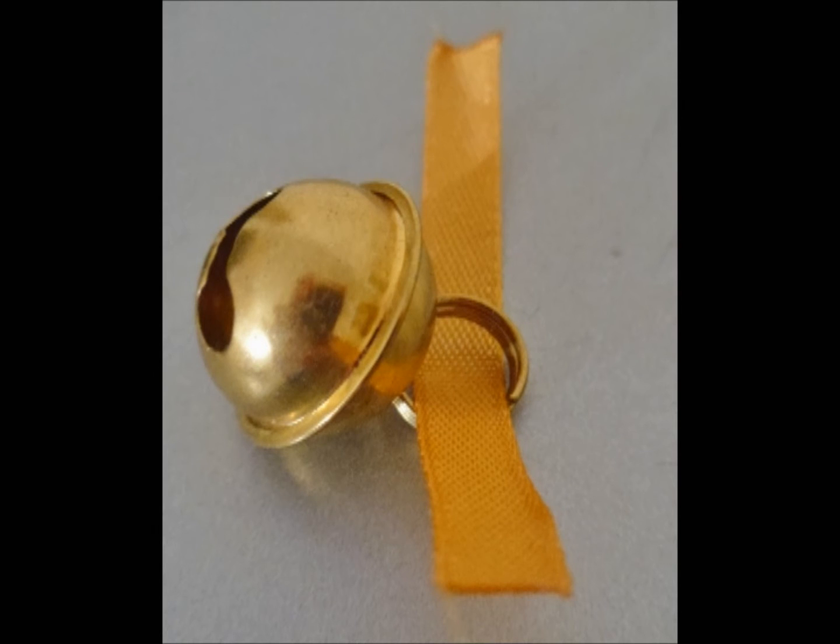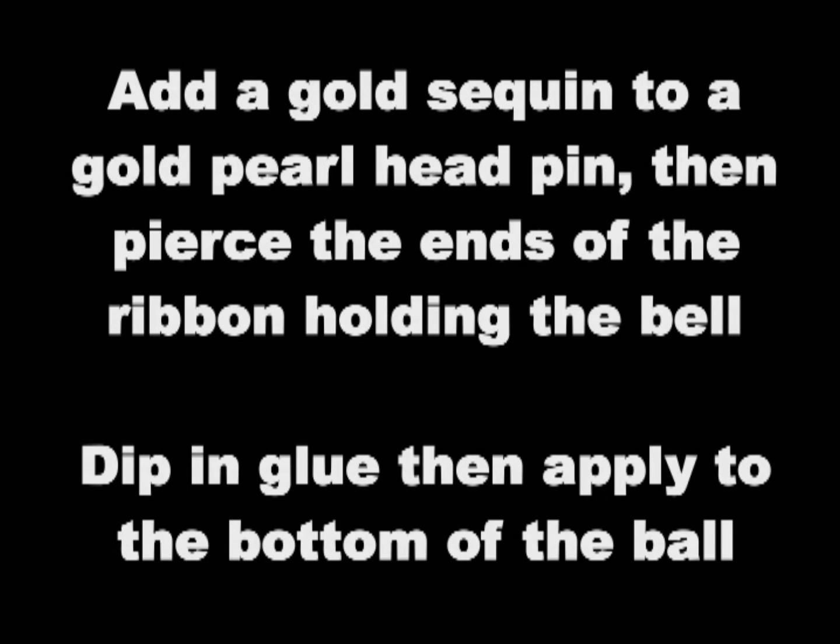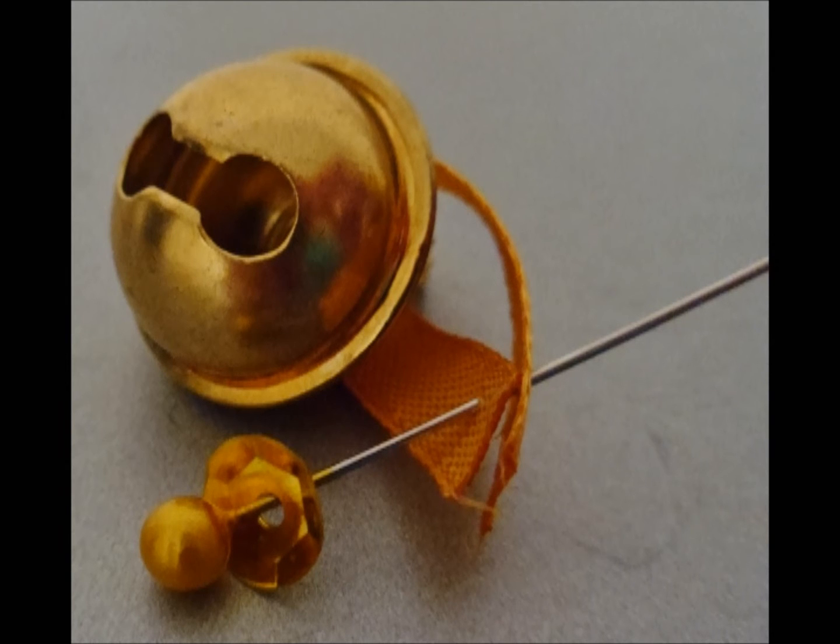Next, cut a small length of the gold ribbon and thread it through the bell. Add a gold sequin to a gold pearl head pin, then pierce the ends of the ribbon holding the bell. Dip the end of the pin in glue and then apply to the bottom of the ornament.